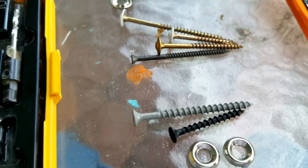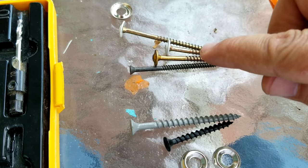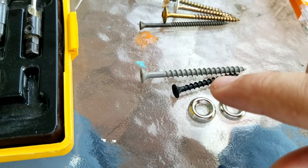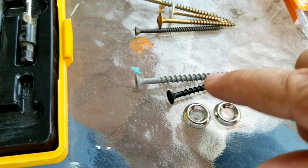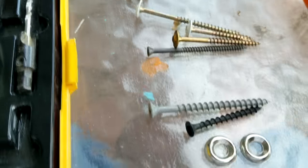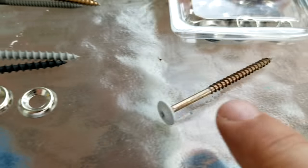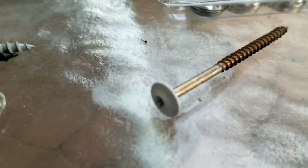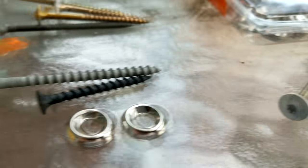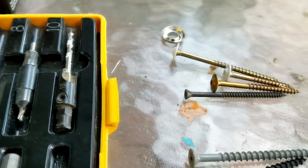Quick review: on top you're looking at the screws we prefer to use compared to the ones we don't. We don't want coarse grain screws, and we do want finer grain screws. We don't need finishing washers because if you're using the right screw, it already has its own washer head built onto it — you'd just be doubling the work and the cost.